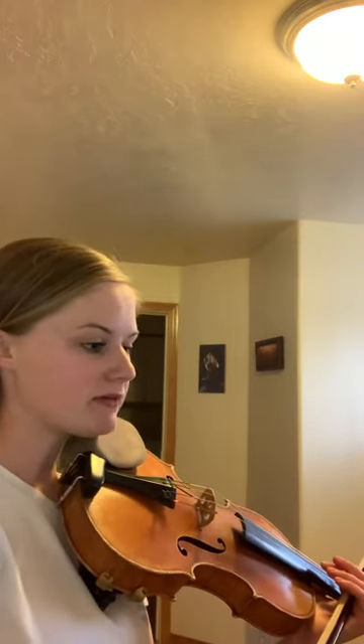Here We Come A-Wassailing is in G major, so only F sharps, which are high twos on the D string, low twos on A and E string. Watch out in measure 17 — violin 2, you have a sneaky G sharp, high 3.